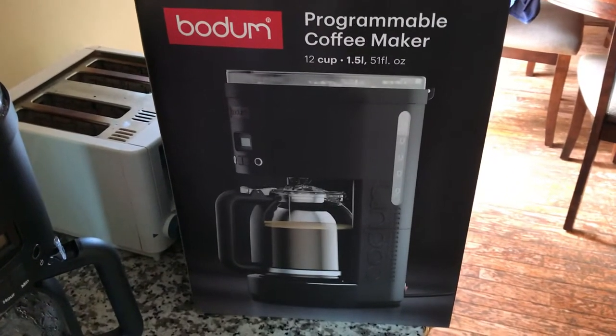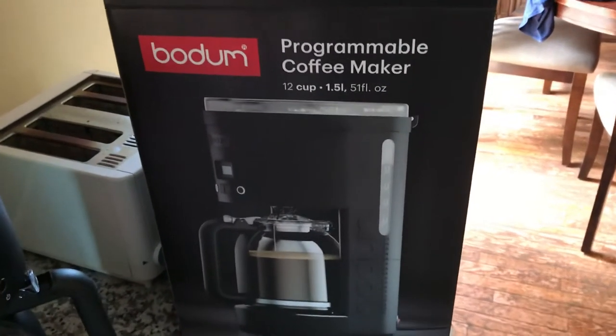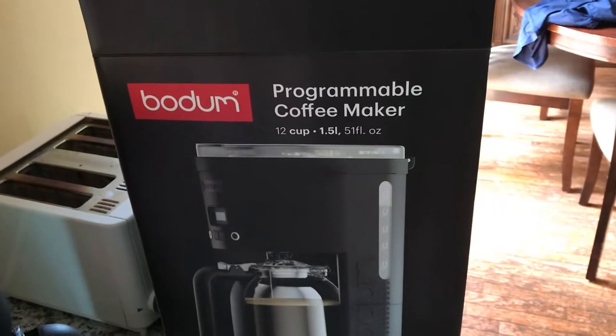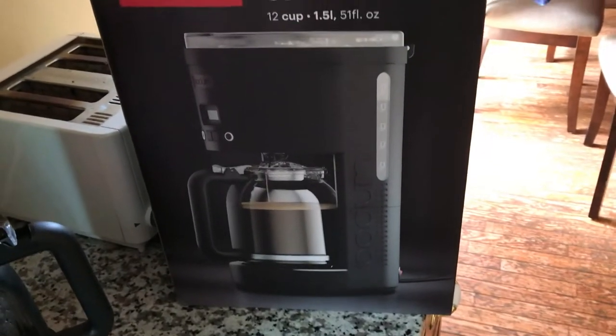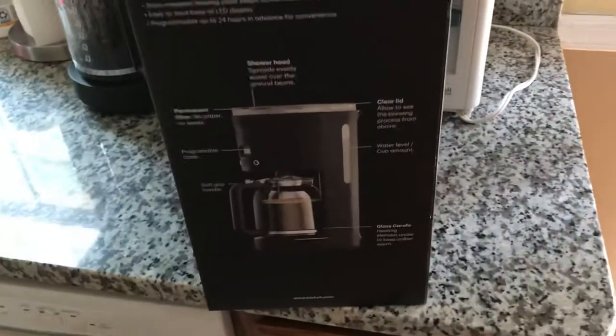Hey, what's up guys. Today we'll be looking into a new coffee maker. This one is the Bodum programmable coffee maker. It produces 12 cups per serving and it's pretty simple to use.